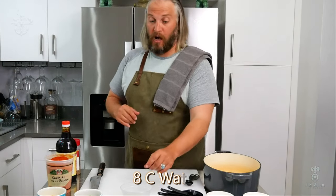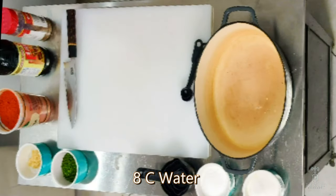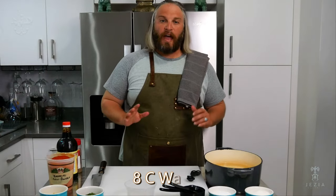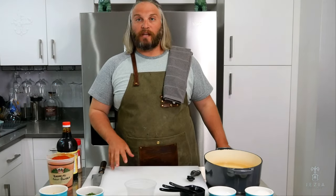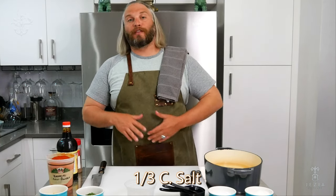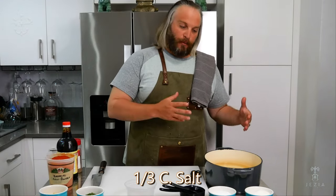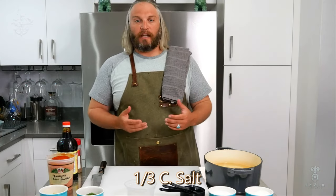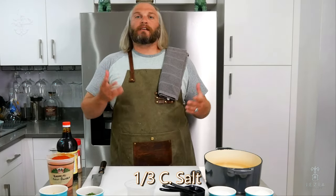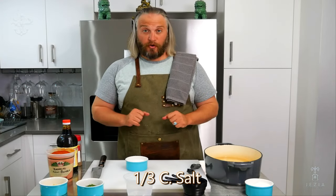Each one of these pints is two cups. After we have our eight cups of water, we need exactly one-third cup of salt. For a fish brine, unlike a chicken brine, it's a third of a cup to eight cups of water. That balance ends up being roughly seven point eight to eight percent.